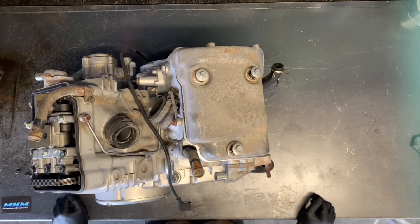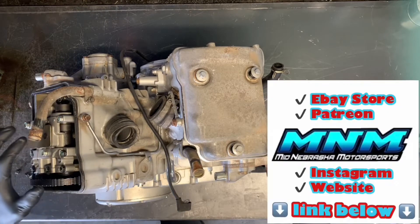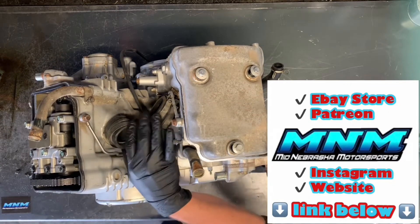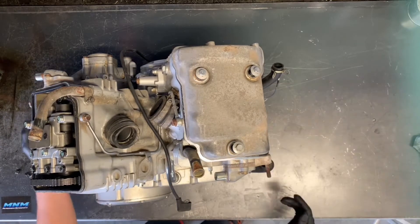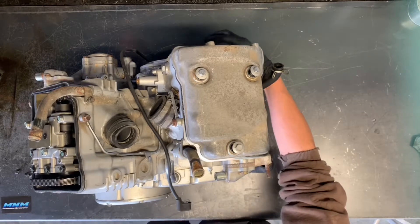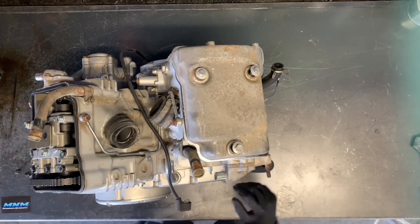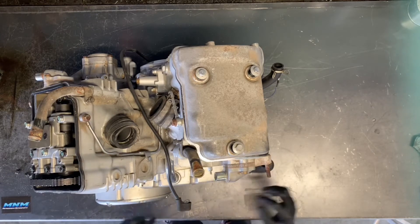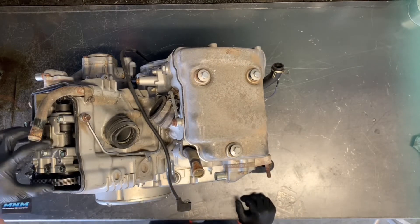We're going to tear into a Kawasaki Vulcan motor today. We've got the rear of the engine here, the front here, our intake manifolds here, exhaust manifolds here. In the back we've got our clutch cover over here and our stator magneto assembly over here. I'm going to go through and dismantle the top end — remove the heads, remove pistons, cylinder — and then clutches and stator. We've already got the cylinder head cover off here.